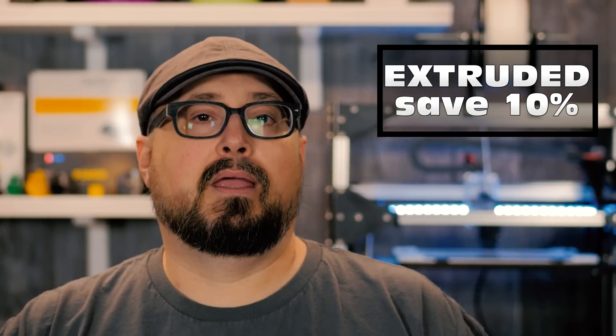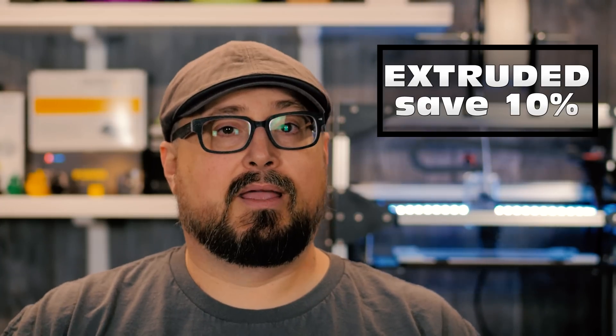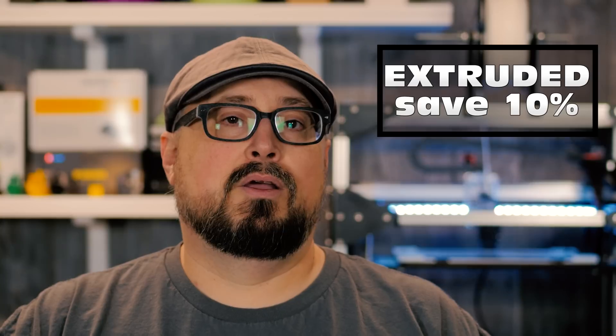Thanks a lot for watching everybody — I hope this was really helpful to you. Links down below will give me a little kickback because they come from Amazon. Also if you guys are looking for anything from FolgerTech, please use my code EXTRUDED on the FolgerTech website — it will give you 10% off of anything you purchase. It does not require anything else and I do not get any kickbacks from it. It is nice to be important, but more important to be nice. We'll see you next time.